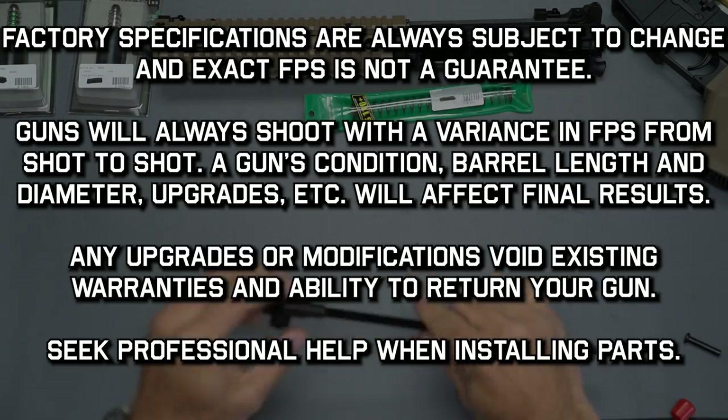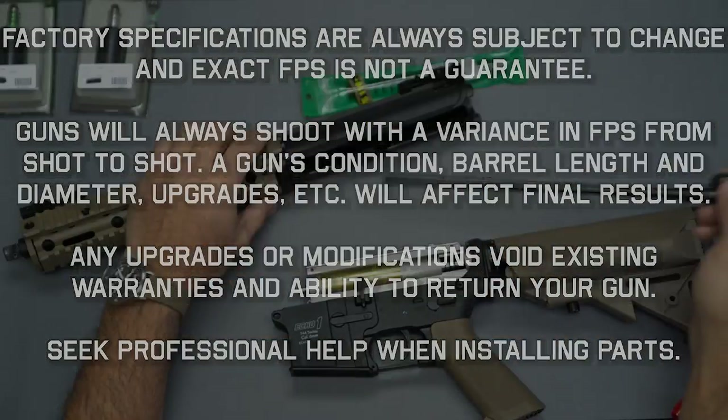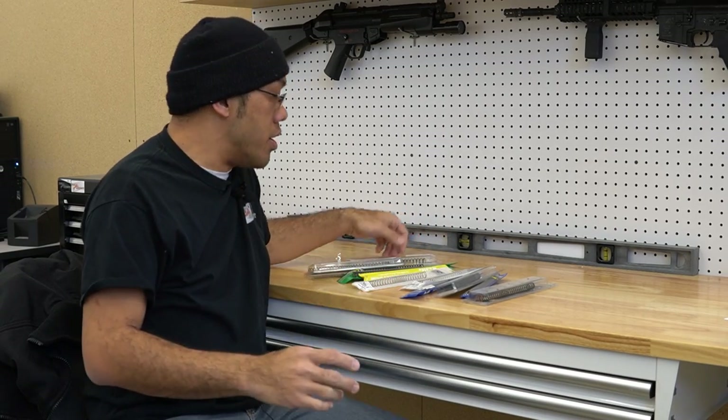Just remember that as you proceed with upgrades and modifications, that'll void your existing warranties and your ability to return your airsoft gun to the store. If you don't know what you're doing, seek professional help first. Hello everyone, this is Tango's Box Airsoft, and today I'm going to talk about upgrade springs.